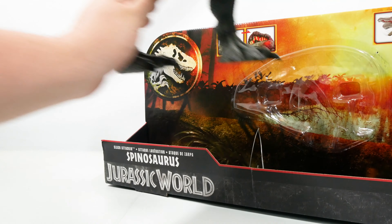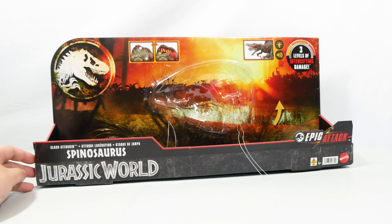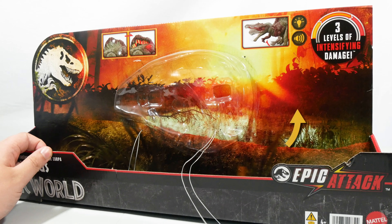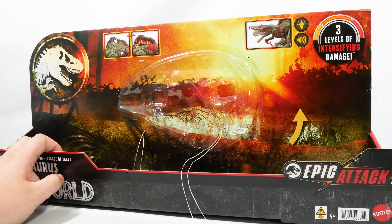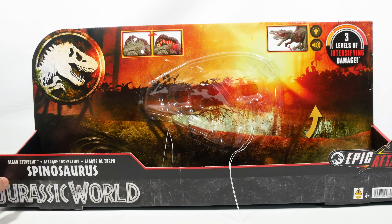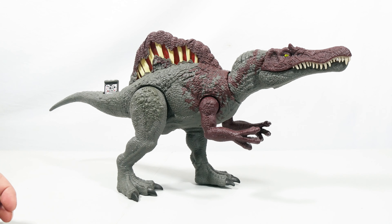And there we have it — that is the Spino unboxed. We'll just take a quick look at the packaging with the figure out. You can see that really gorgeous kind of swampy backdrop — I really really love the backdrop for this one. It's clear a lot of care went into the packaging for this figure. It looks absolutely gorgeous, really awesome packaging for the Spino.